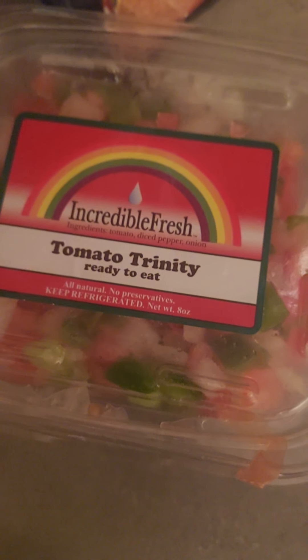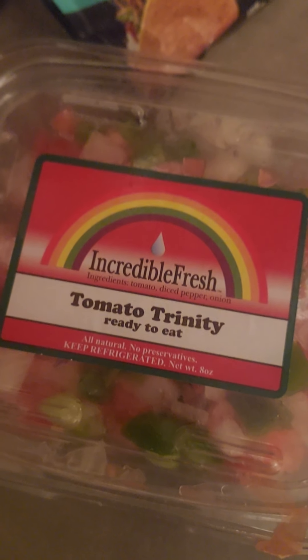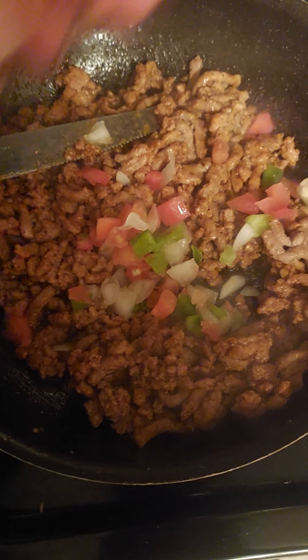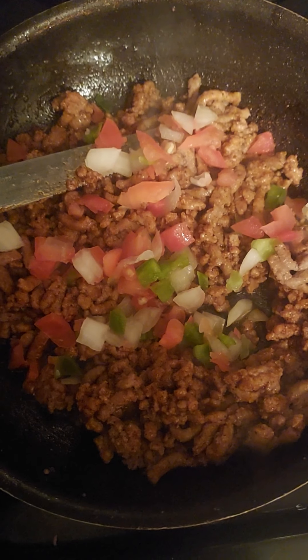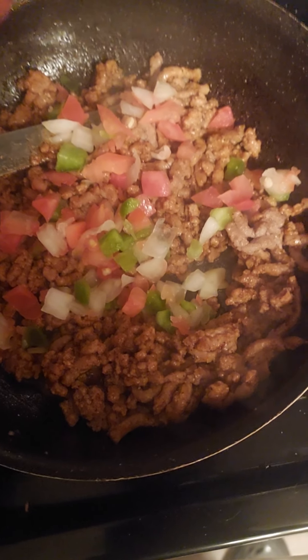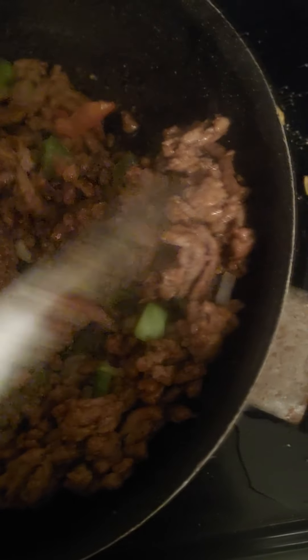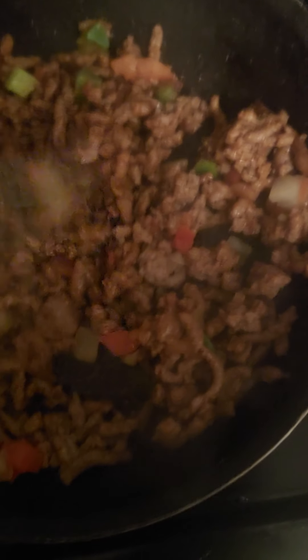Add that tomato trinity mix — got bell peppers, onions, red tomatoes mixed. Looks so good. Grab a handful of it, sprinkle it in there. Add another pinch. Blend that in there — smells so good. Blend it in there until the bell pepper is softened.